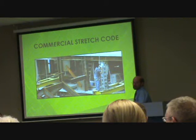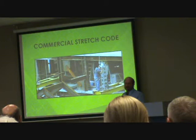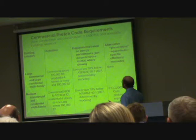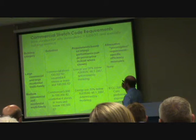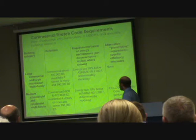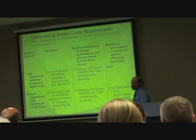Now just a bit about the commercial stretch code. For commercial buildings, renovations are not covered. If it's under 5,000 square feet, it's exempt. Specialty buildings — warehouses, supermarkets, or labs — are exempt if they're under 40,000 square feet. So what's covered is general commercial above 5,000 square feet and specialty buildings above 40,000 square feet, new construction only.